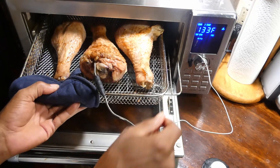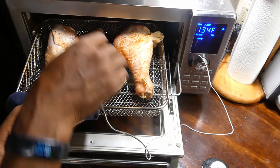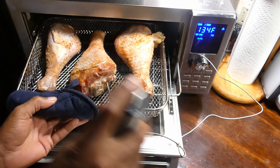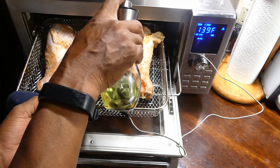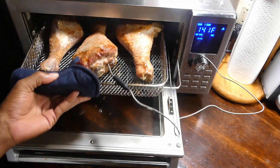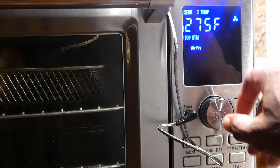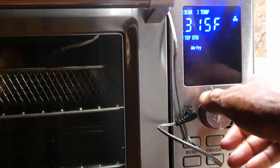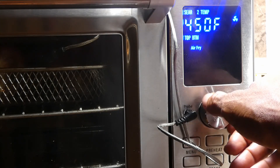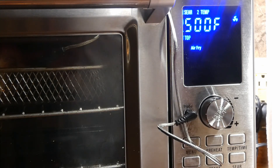And of course, we gotta get both sides. Now once we do both sides, we gonna go ahead and raise our temperature from 275 to 500, and go ahead and finish the cooking process until we reach an internal temperature of 165.